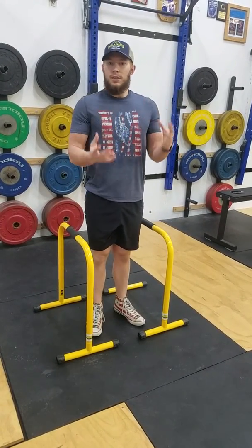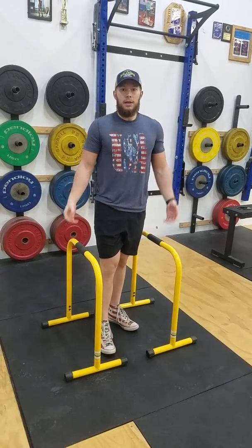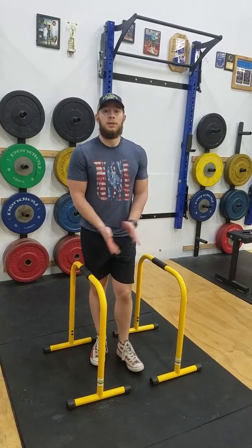These are three quick, easy, simple exercises that you can do to target that upper body — whether you're out in the park, at home using a bench, or here at the gym using the bars. Give these a try.